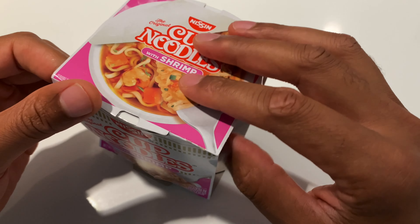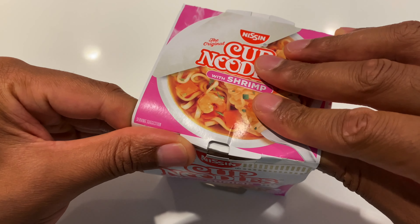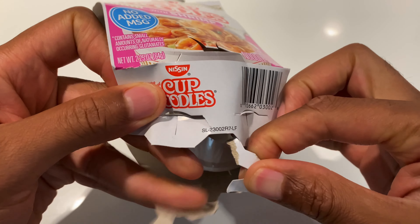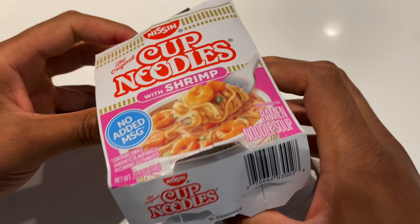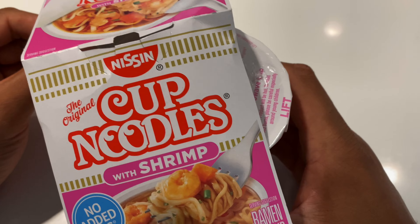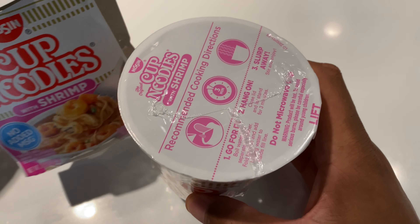Now I'm going to do the hot water pouring method with this. So what I'm going to do is go ahead and open this up gingerly — and I don't know why gingerly. Why can't it be some other type of vegetable? Why can't it be garlicly? Opened up the shrimp flavored cup of noodles.